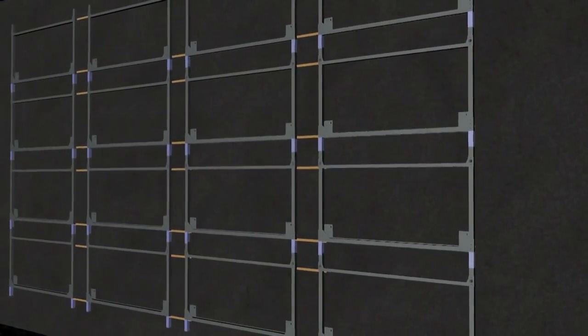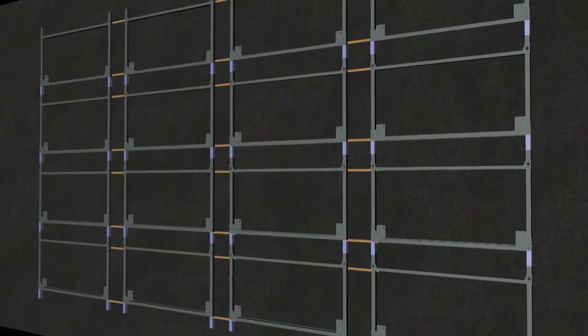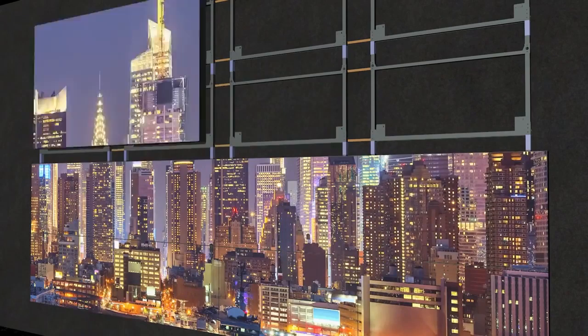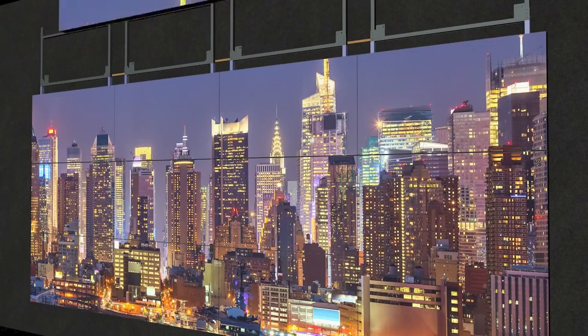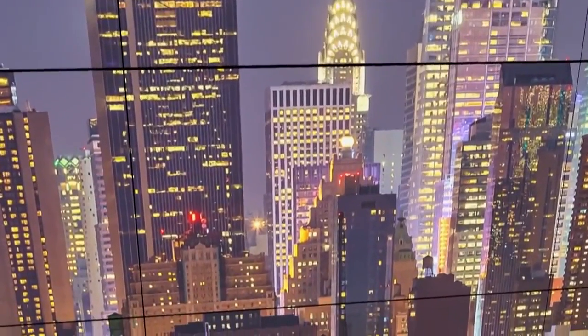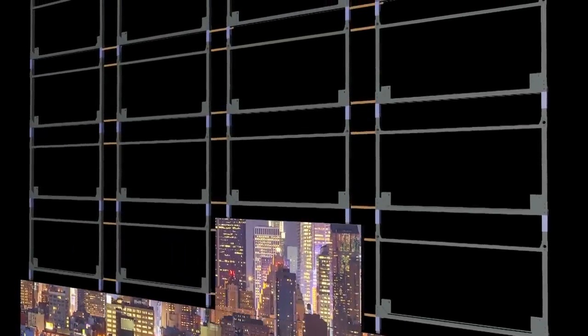Before installing mounting brackets, make sure the wall is flat and straight. When installing a Clarity Matrix video wall, the wall mounts are first secured to the wall or structure. Install and adjust each LCD module starting at the bottom middle display and work outward and upward. Leave about a business card thickness between displays so there is no pressure against adjacent displays and so LCDs can expand with temperature.